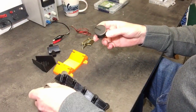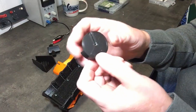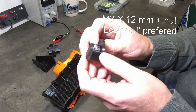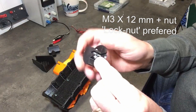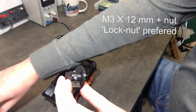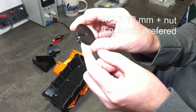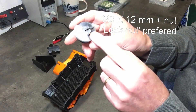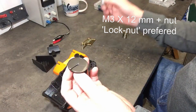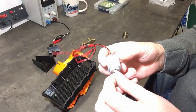Then we have the flywheel — the unbalanced flywheel looks like this. This might be a Fusion 360 design. It uses an M3 times 12 millimeter screw, and there's a nut with a dedicated pocket for that nut. It could be redesigned further — it doesn't clamp that well.